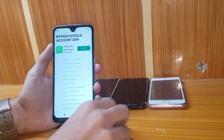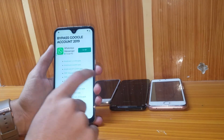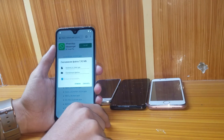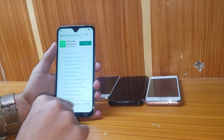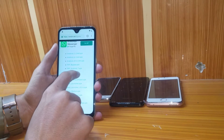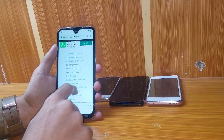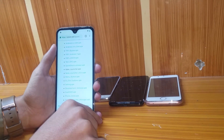You have to install three apps. First, install the Android 6DM APK — agree and install. It's now installed. Next, install frpbypass.apk — it's installed. Now install the Epics Launcher.